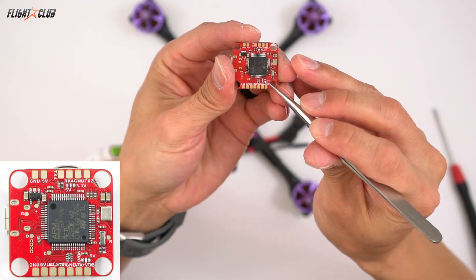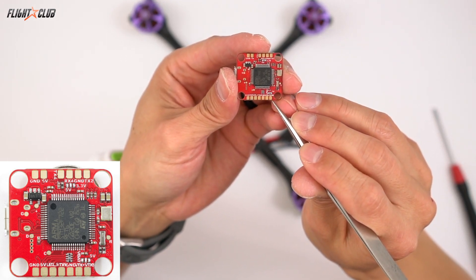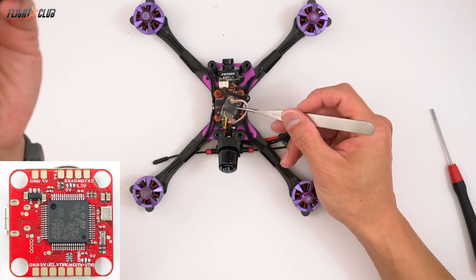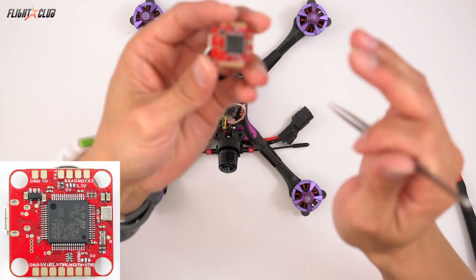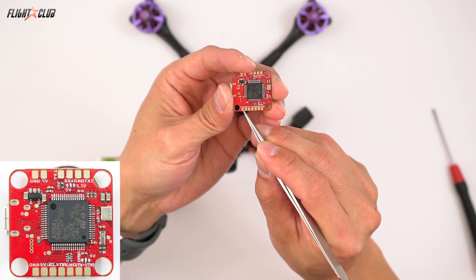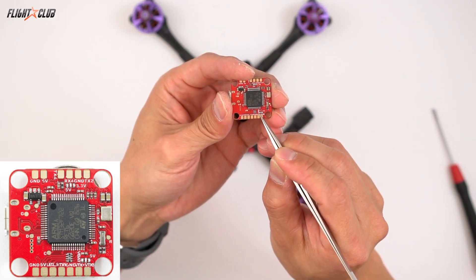And down here there's another jumper that you have to set for your VTX power. The left side is VBAT and the right side is 5 volt, so that'll designate how much power you want to run out to your VTX. I won't go too much into the VTX I'm using because I'm doing a separate post on the TBS UniFi Pro 32 Nano, which is an awesome VTX. If you want to hook up a regular smart audio VTX, you just go VTX for signal, there's a ground here, and a 5 volt here. Just make sure you set the correct power, otherwise you'll blow up your VTX.